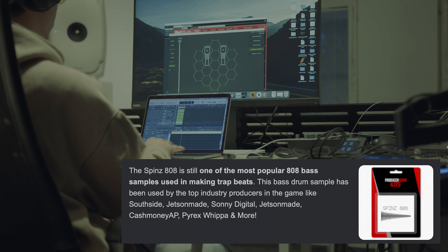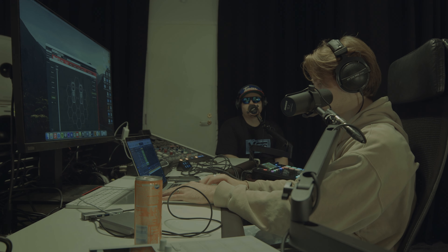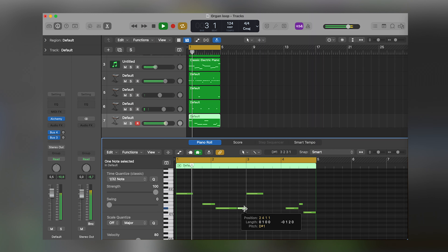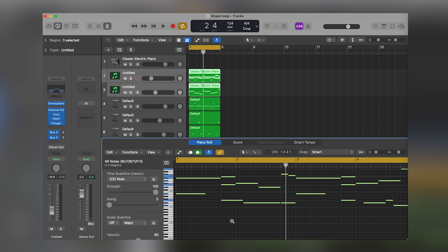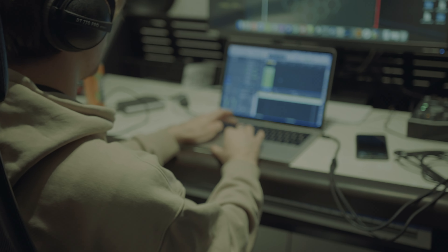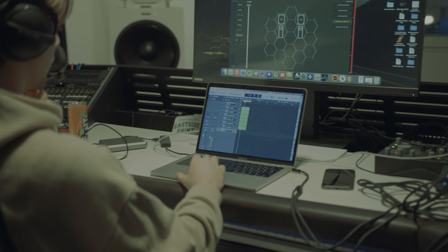Of course. I sometimes do this — pitch everything down or up and see how it sounds. Gives it a whole new vibe. It sounds even more lush when you pitch it down. I think it sounds more fat now. Maybe I'll try it once more. It needs a nice kick.